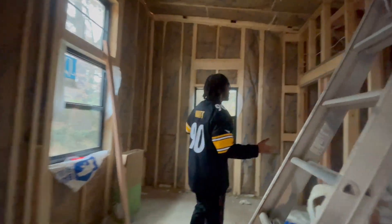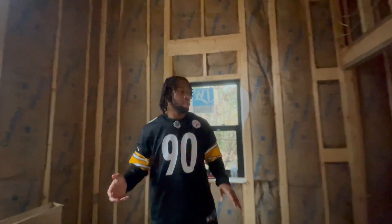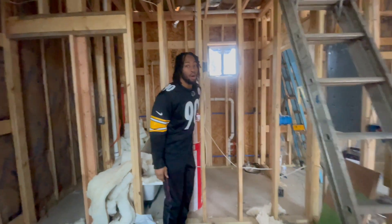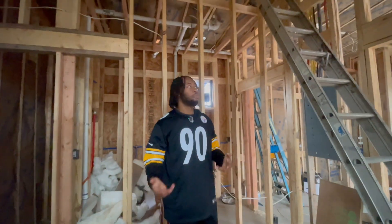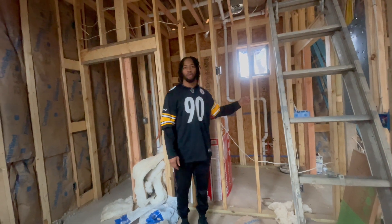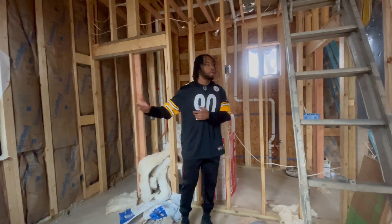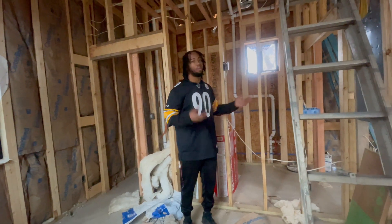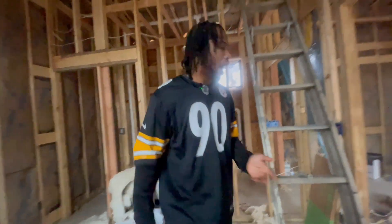We insulated the bedroom. Lastly, I plan on insulating the bathroom. For inspection, it's not required — it depends on your preference. Your inspector is not looking for the bathroom walls to be insulated on the insulation inspection. But I chose to insulate it so my building is fully insulated. It's really up to you.